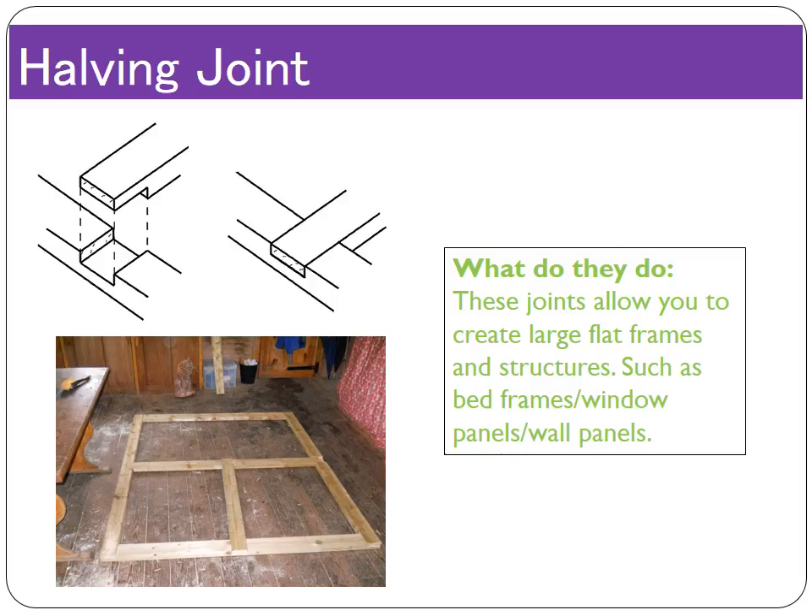The halving joint is made by cutting away half the thickness of the material on each half of the joint — hence it's called the halving joint. It's really useful for corners and creating frames. Looking at the picture at the bottom, you can see it used to create frames such as window frames, housing frames, and bed frames. It's much stronger than the butt joint because of the halving indentation, which means more surface area is touching. Really good for creating flat structures.